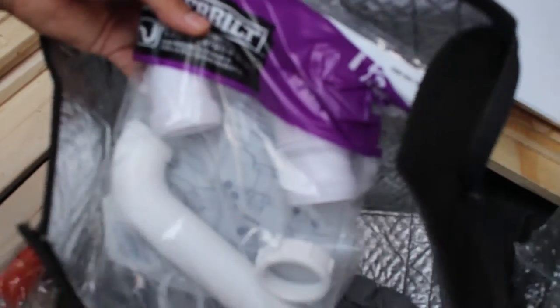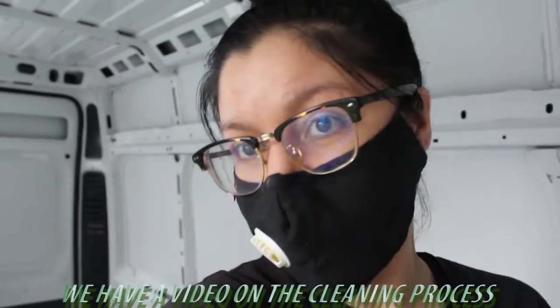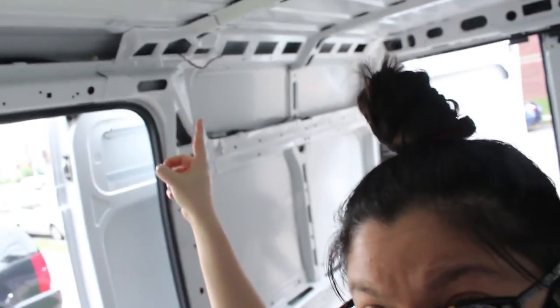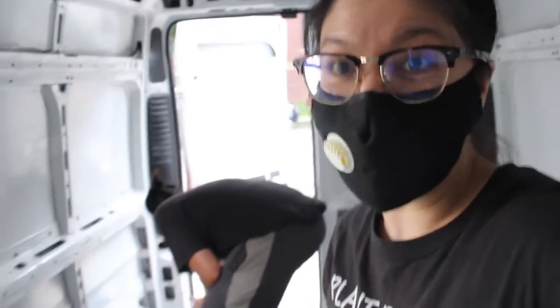We actually mopped out the whole van again so I didn't want to film that a second time. The other thing we did was take out as much wiring as we can — there was a light there before and another light right here, and we took out this outlet. I didn't want to show it because we didn't know what the hell we were doing — I didn't want to give misinformation. And now we are spray painting. There's our cat out in the grass.